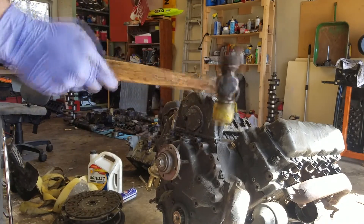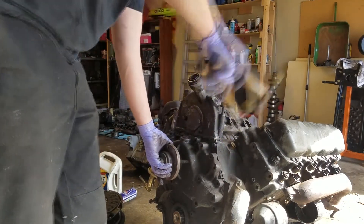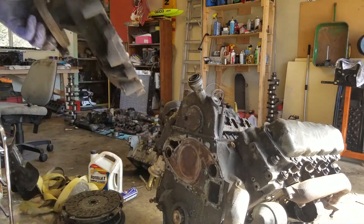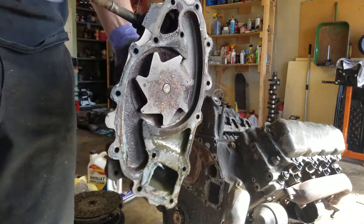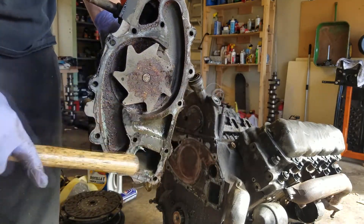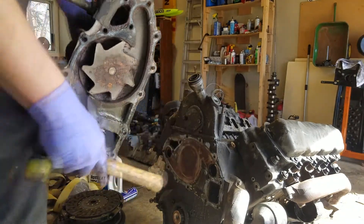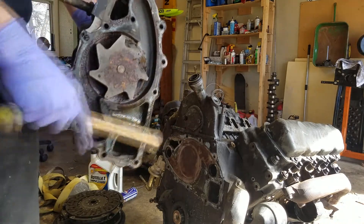You'll have to get a mallet and try to knock it off. That's the water pump. When you go to replace it, it's a one-piece gasket that will go in there. Make sure you clean that off real well, as well as the surface on the front, and then it'll go back on nice.